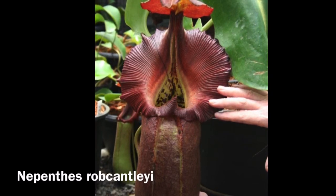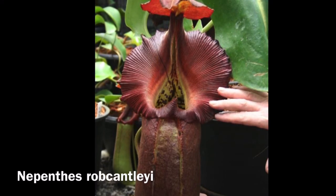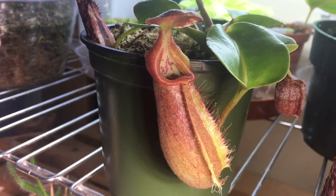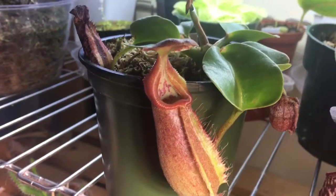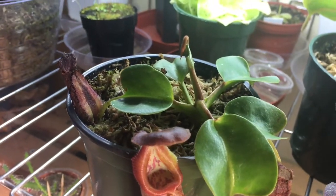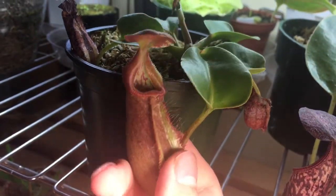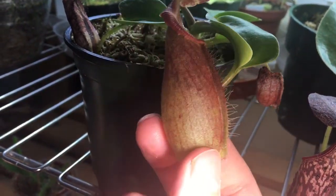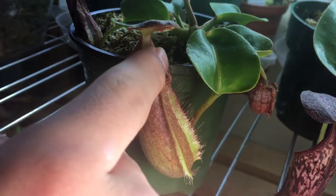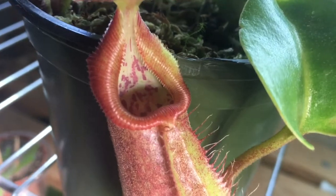I'll quickly show you my personal plant — my baby Nepenthes robcantleyi that I got from Brad's Greenhouse. This is the one I have: a little baby plant I got from Brad's Greenhouse around half a year ago, and it is doing very well. This is the newest pitcher — quite a big size, very tubby, very thick, nice texture, beautiful. You can already sort of see the big thick lips, beautiful coloration, and if you look inside you can see the nice speckles.